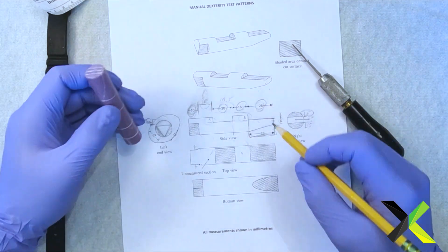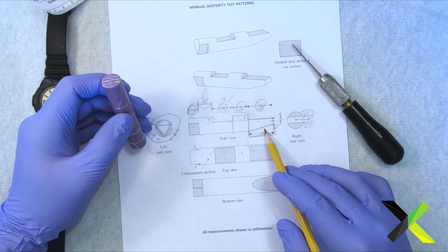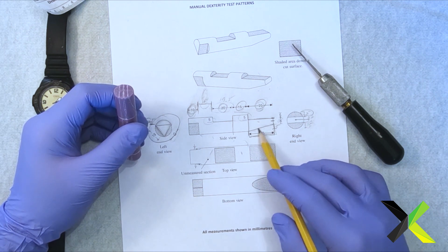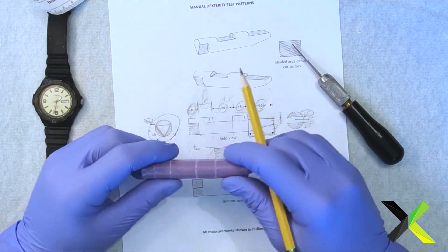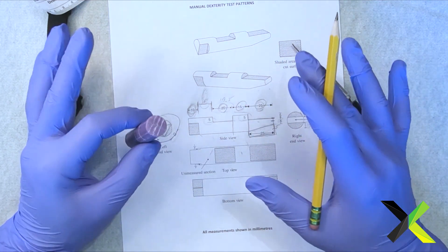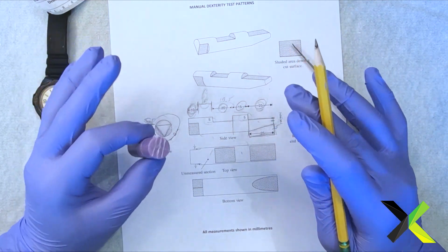Every single area that's going to be cut out, you're going to want to mark up, so you know exactly where that area is. Because once you start to get carved, maybe you'll get in the zone and you might carve something you're not supposed to. And once you carve something that's not supposed to be carved, you can't put soap back on.